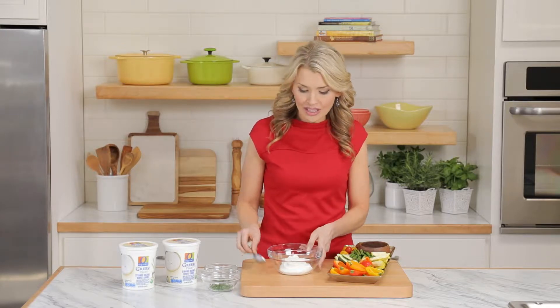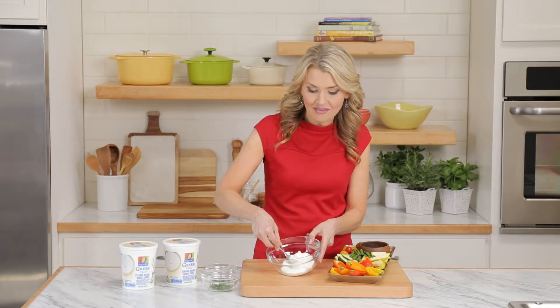Swap out sour cream for plain Greek yogurt in your favorite holiday dips and sauces. It's really creamy, a little tangy, and very rich. And when you do this you're increasing the protein by up to 22 grams, you're cutting that bad fat in half, and you're adding in probiotics.